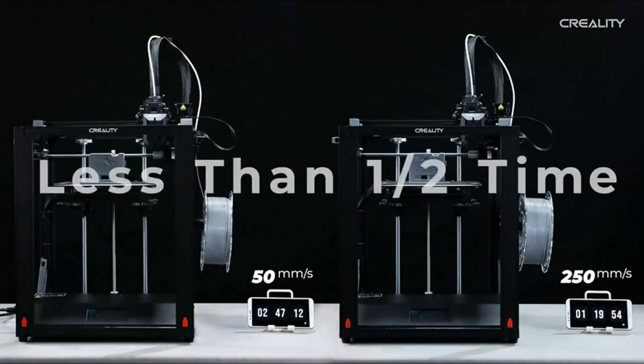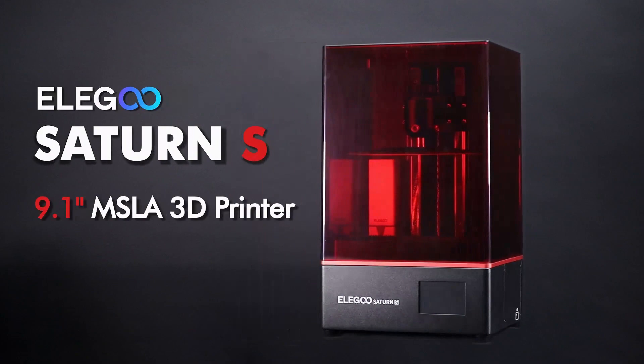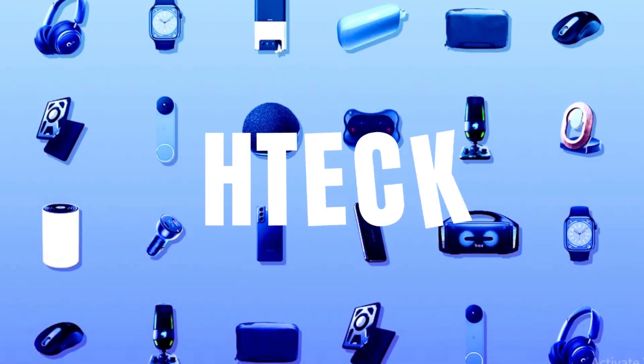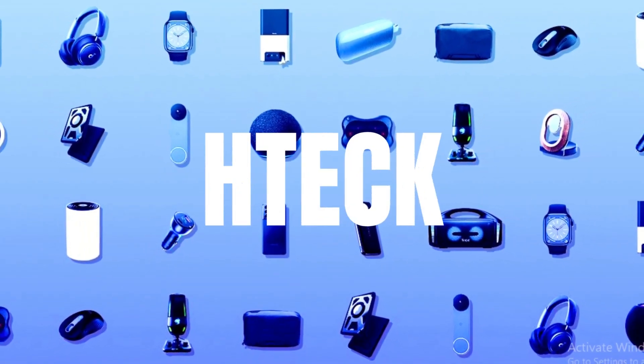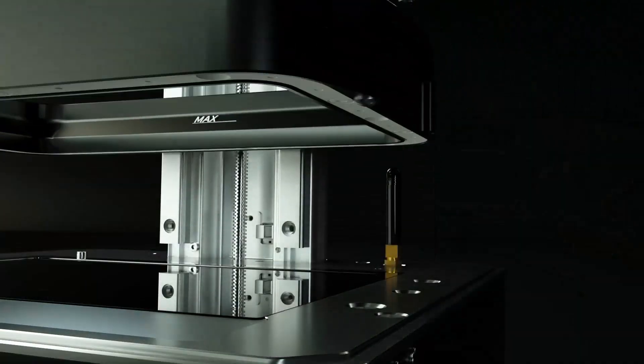All of the best 3D printers are on our list. Please click the thumbs up icon if you found this video helpful, and let us know which 3D printer you would choose by leaving a comment below. Click the like button and subscribe to the H-Tech channel so you won't miss any upcoming updates. Hope to see you in the next video.